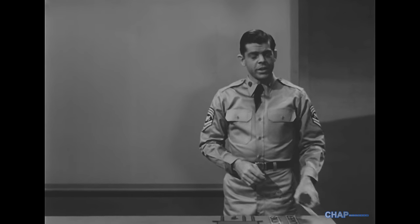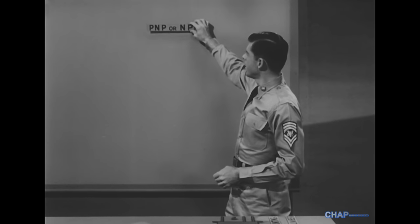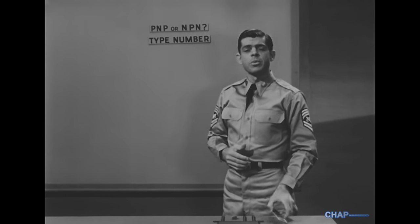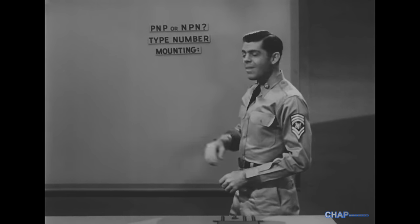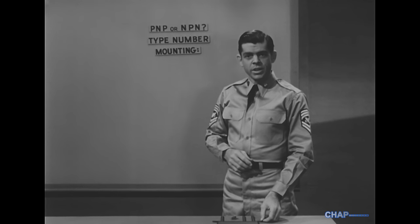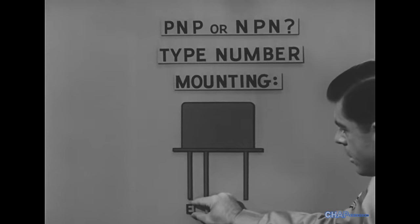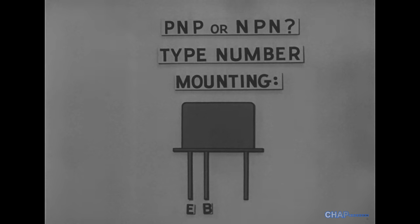In troubleshooting circuits where plug-in transistors are used, check the following points: Does the circuit call for a PNP or NPN transistor? Is the type number correct — that is, does the type number on the transistor match the type number indicated on the circuit diagram? Is the transistor mounting correct — that is, are the emitter, base, and collector leads of the transistor placed into the right holes in the socket? The leads of many transistors are spaced with the emitter here, the base here, and the collector here.